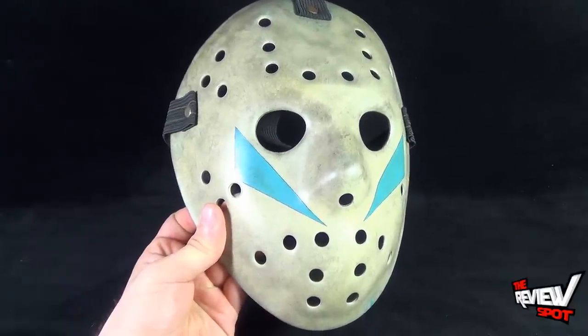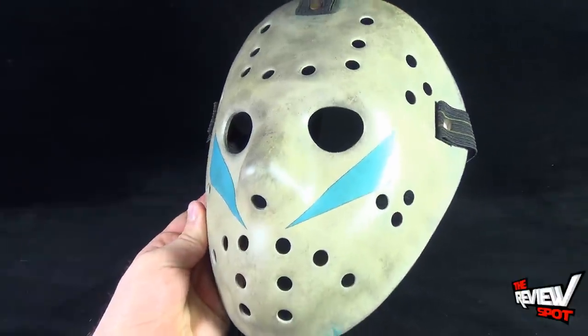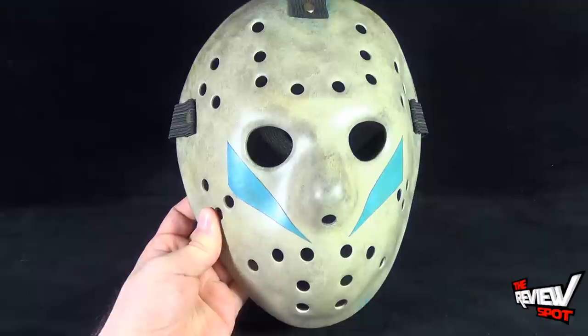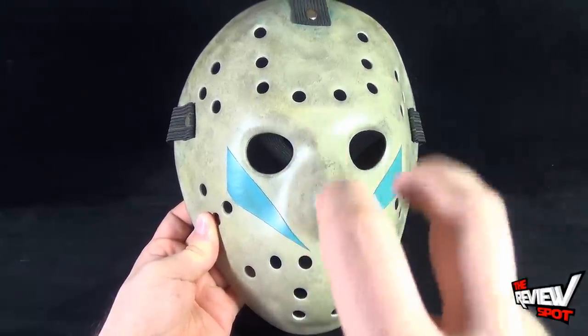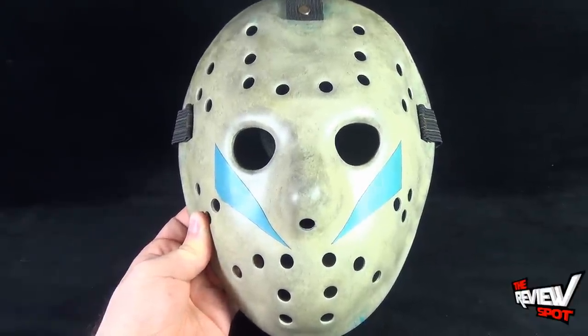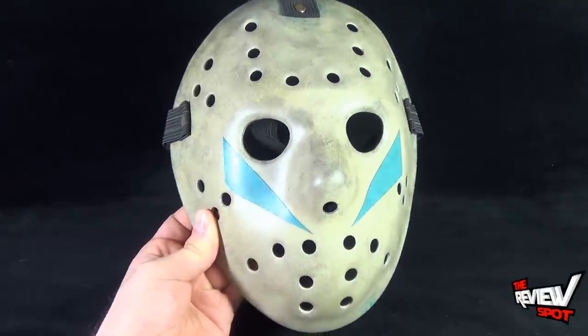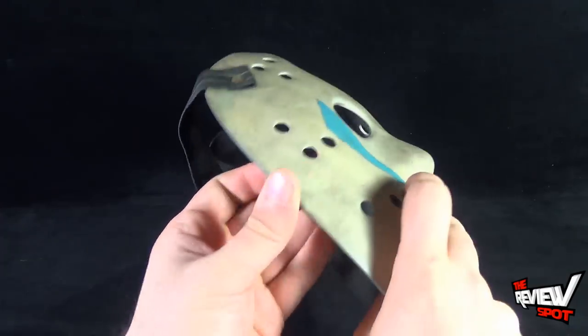Today's collectible Spot though — a beautiful, absolutely beautiful piece, probably one of my new favorite pieces for my display. We're having a look at the Friday the 13th Part 5: A New Beginning Roy mask from the folks over at fiberglassmasks.com. Stay tuned guys — Spock's going to have more videos heading your way. Thanks for watching, I'll see you next time.